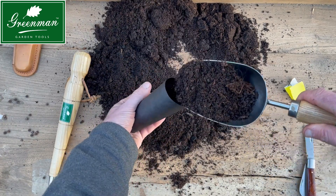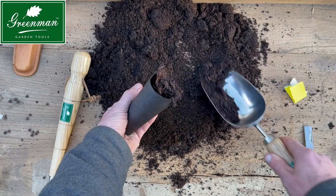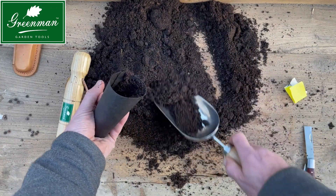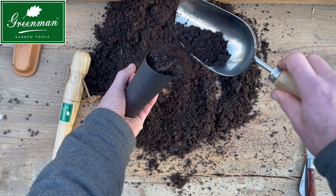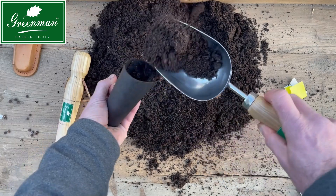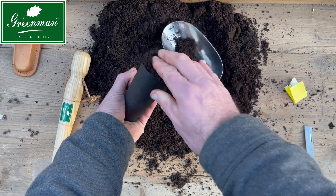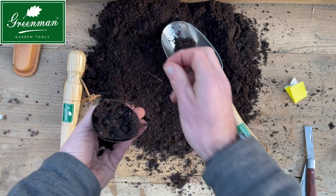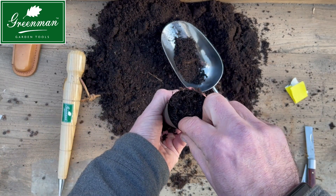This is just a general peat-free potting compost, mixed with a little bit of leaf mulch and some of our home-grown compost. The seeds themselves don't need to be planted too deeply — around about a centimetre.